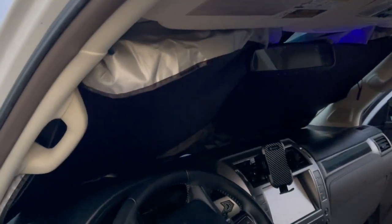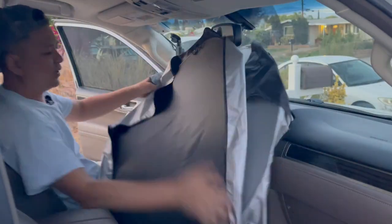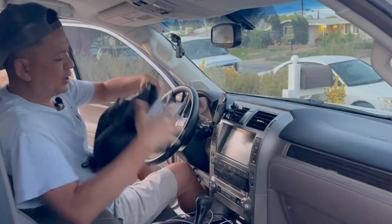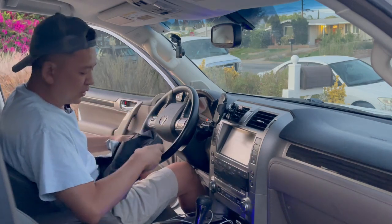Now let's go ahead and collapse it. These are super easy to collapse — you just take it down, fold it in half, then twist it in opposite directions until it turns into a round ball just like this. Then you go ahead and tuck it between your seat and your center console, out of the way.